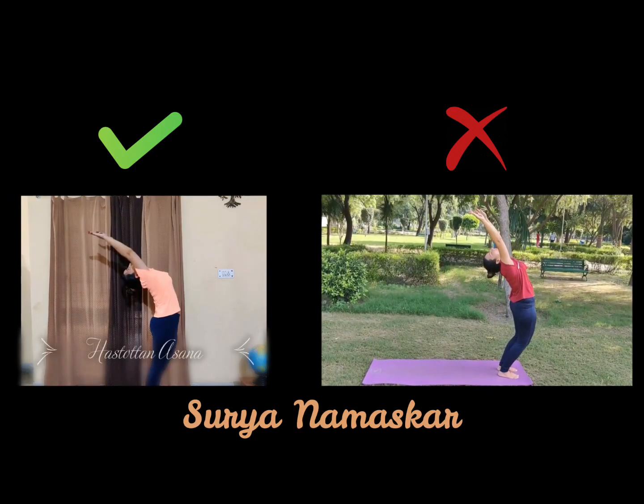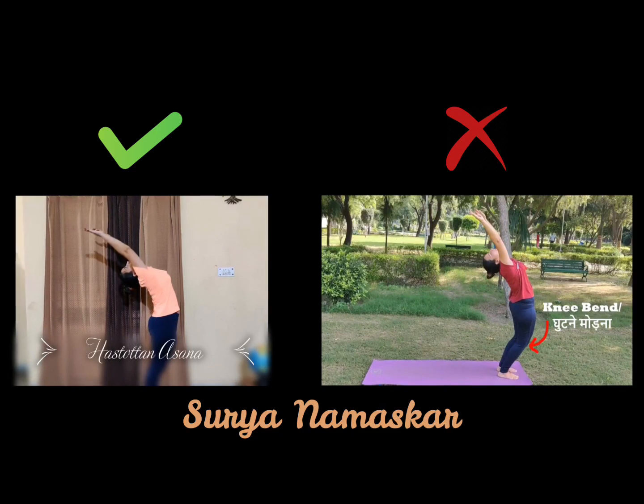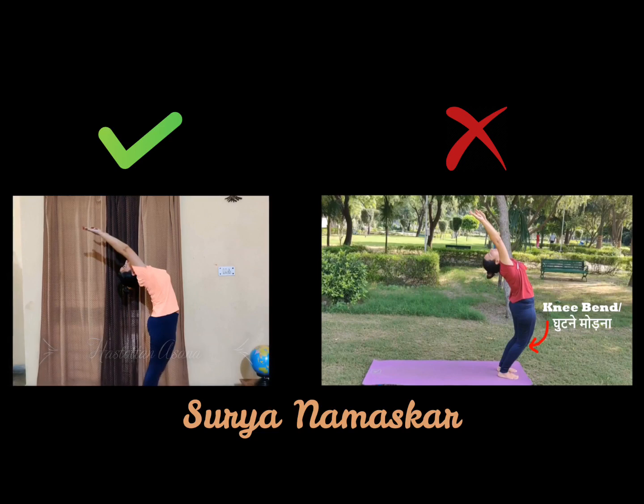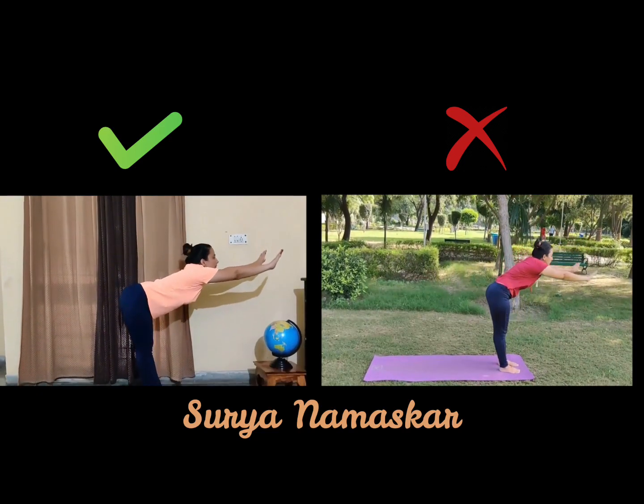Step 2: Hastottanasana. Make sure you don't bend your knees and all the stretch is felt over your lower spine. Now while exhaling, try to make a sun cone shape.